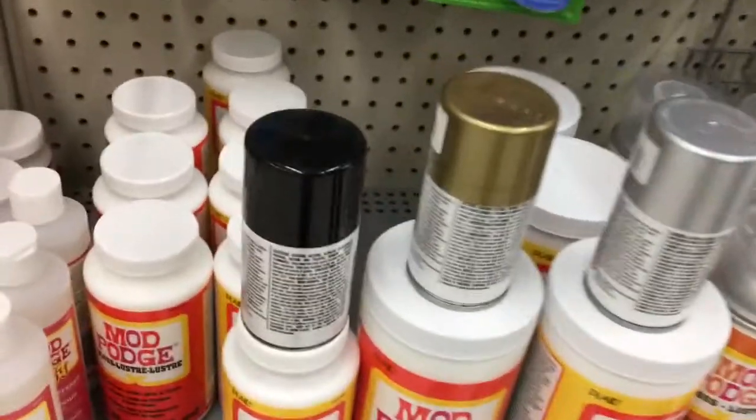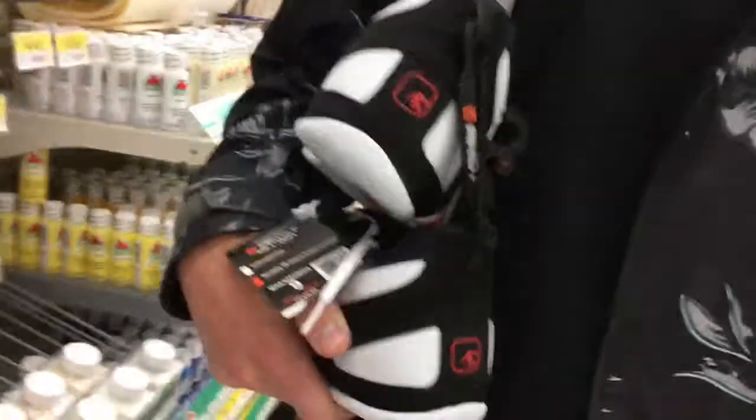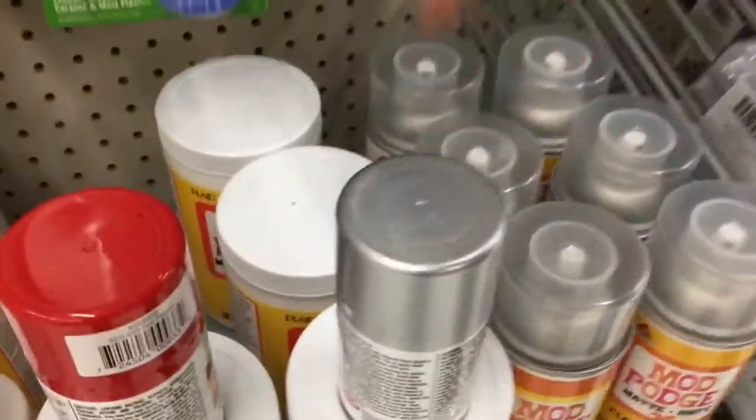All right guys, these are the colors we're gonna use: black, gold, and silver for the shoes. Okay guys, change of plans — now we have white, red, and silver. It's just gonna look better without black, it's such a dark color.